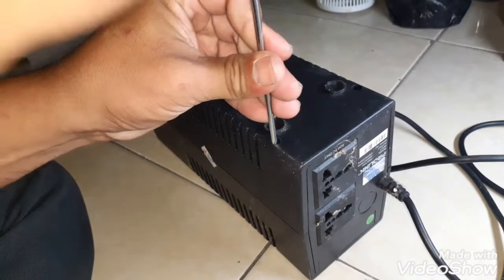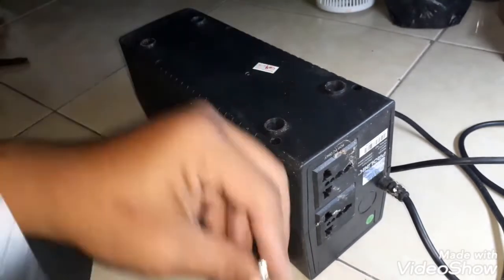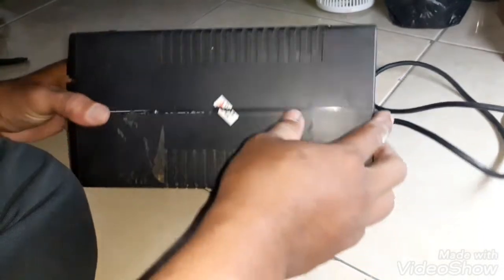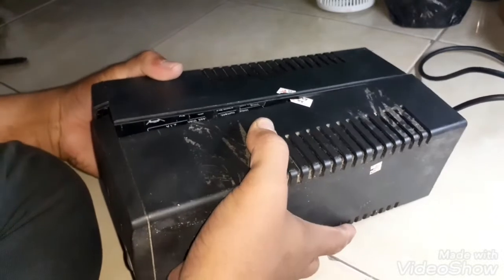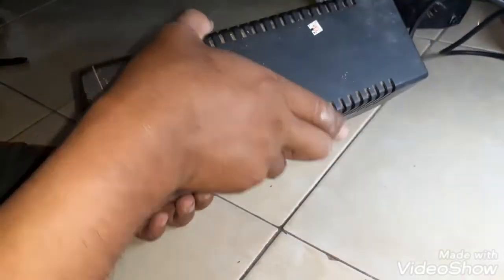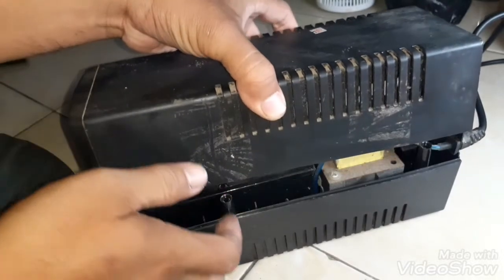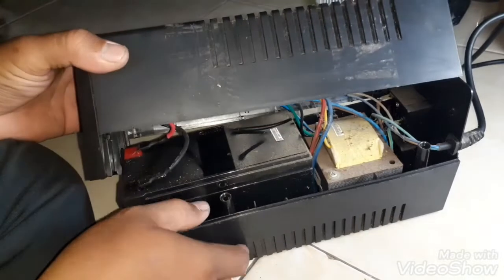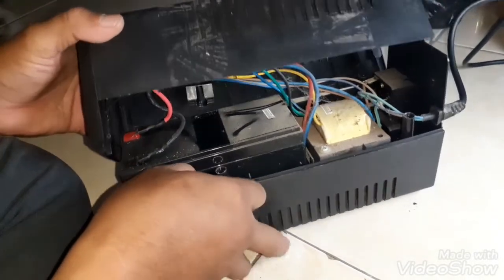Dari sisi harga, baterai bawaan dari UPS ProLink ini bisa dikatakan sedikit mahal, sekitar 280-an ribu untuk baterai asli bawaan UPS ProLink. Jadi kalau kita mau menggantinya dengan baterai eksternal pakai aki motor, akan lebih murah jadinya.